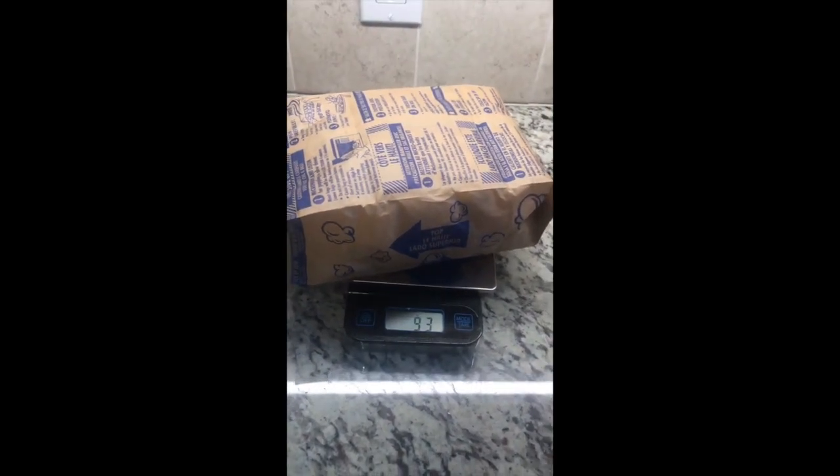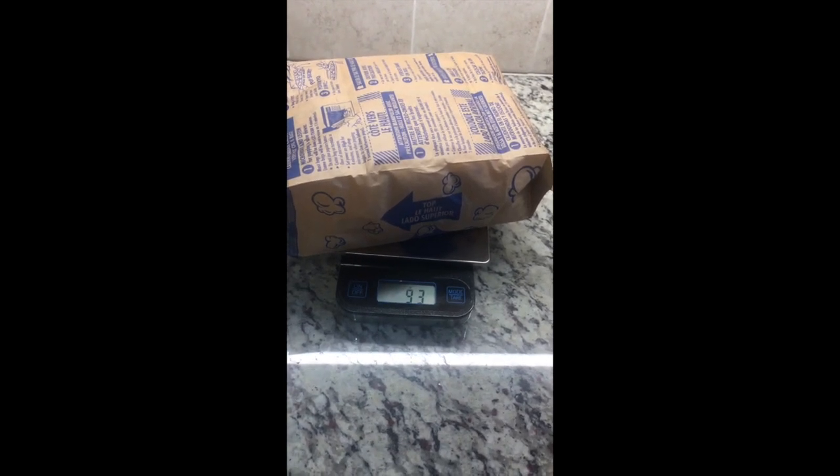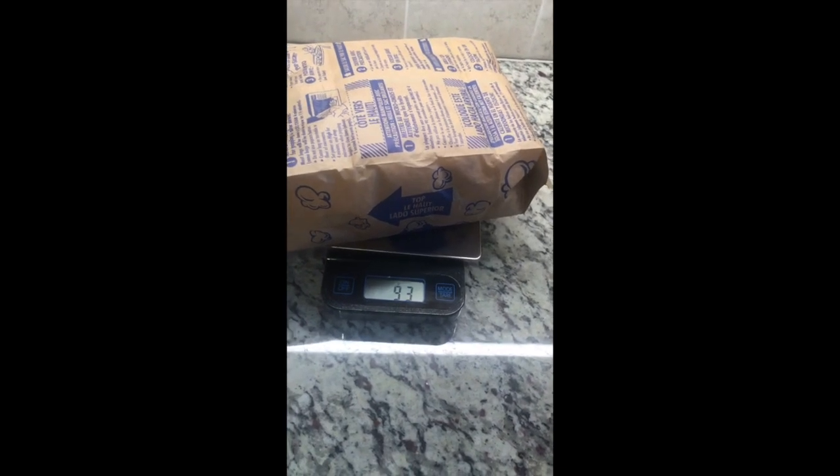The popcorn that's been heated up now weighs 93 grams. So does that tell us that we lost 7 grams of water? Well, we're trying to figure out how much water was in the popcorn itself.